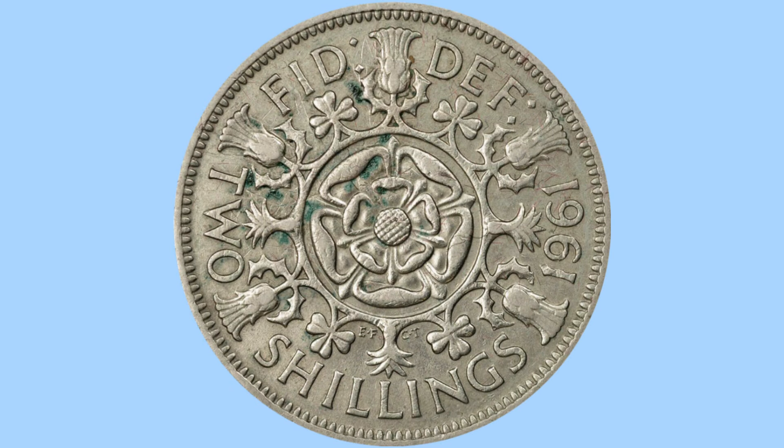Hello and welcome back to Bits and Bobs. Today's video is all about the 1961 Florin from the reign of Queen Elizabeth II, the coin we can see on screen now. I will first go through the design of the coin and then move on to the facts and figures.